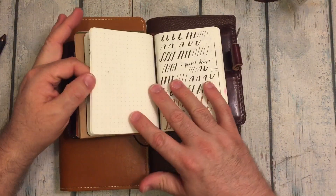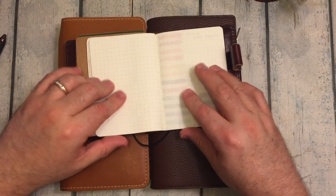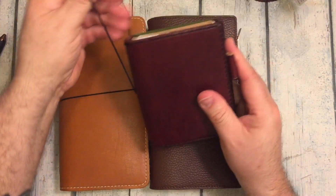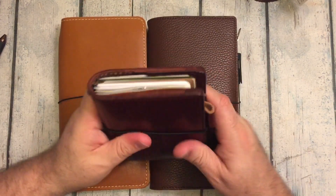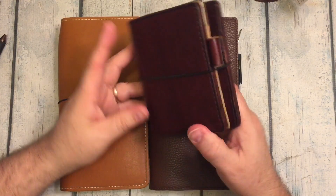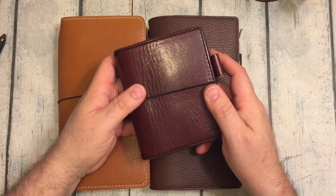And then this is just a Tomoe River paper insert — that's the thinner paper, and it is the dot grid. So this is what I moved into as my wallet. I wanted to be in something that was truly unique, and no one else has anything like this other than me. So it is truly an original, and I wanted to move into that.